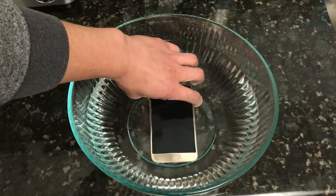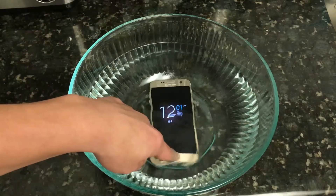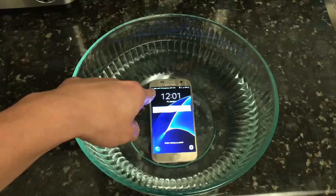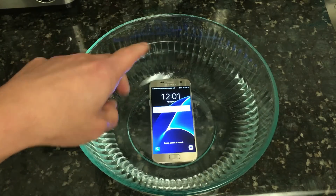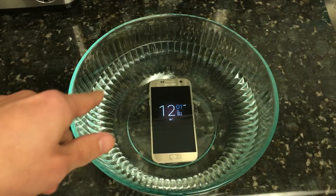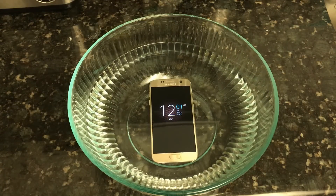Let me see if the always-on display comes on here. Okay, it does come on. So it's 12 o'clock right now — 12:01. I'm going to come back at 2 a.m. Make sure that this is still on.